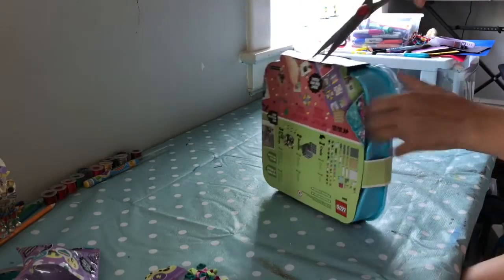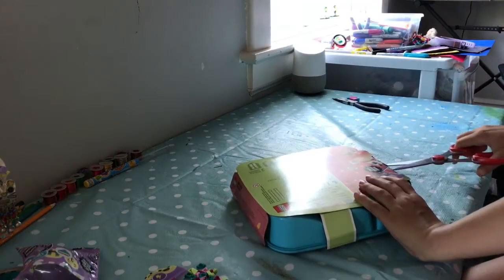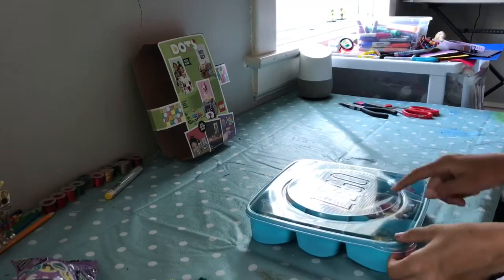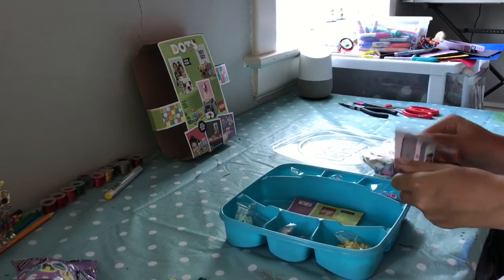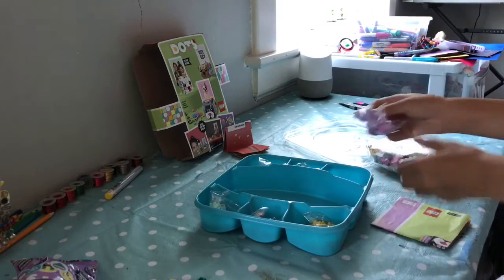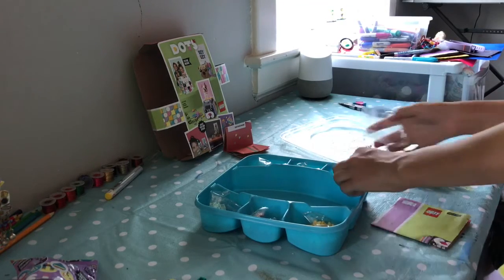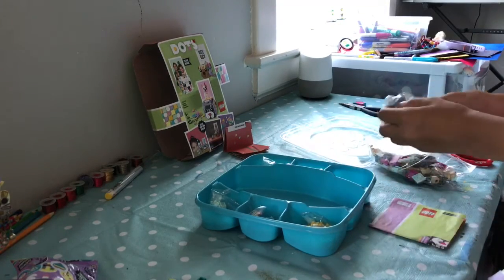I'm just gonna try to cut through this — why is this so hard? I'm just gonna rip it open. There we go. I love that the containers are reusable. Here we have these tiny pet pieces and the instructions. They also have tiny separate containers to keep the things organized.